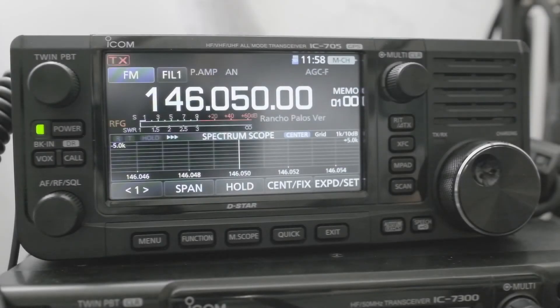Hi everyone. You might have the BP-307 battery now instead of the BP-272. The BP-307 battery has a different discharge characteristic, and thus you might have to change the battery pack select on the radio.